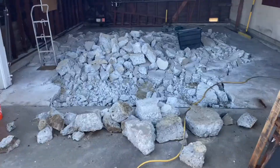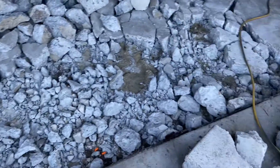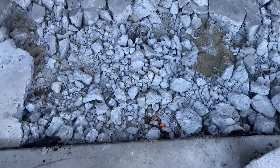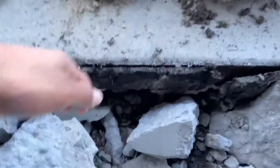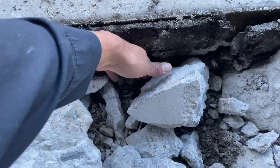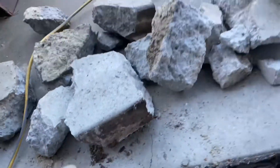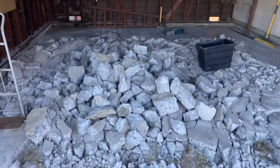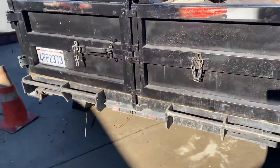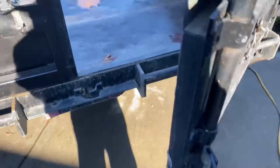We broke it out with an electric Bosch jack. Normally we would need a compressed air jack, but for this job it came out relatively easy. We tested it out first and it seemed to break apart easily because of the crack already in there. If that crack wasn't there, this floor probably wouldn't have broken apart too easily — but it didn't have any wire mesh or rebar, so it was hard but not too hard. Me and my dad Xavier tackled that job and got it all loaded up.